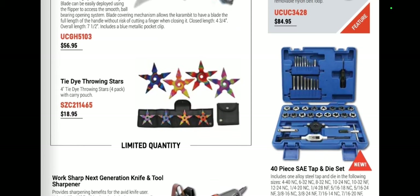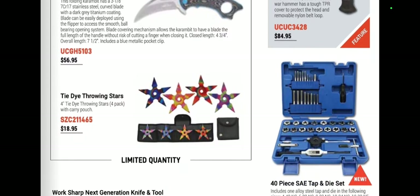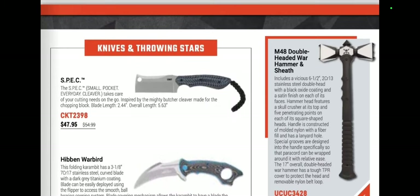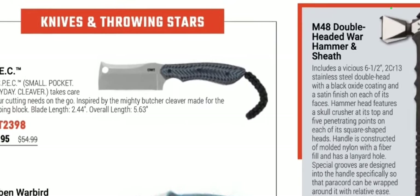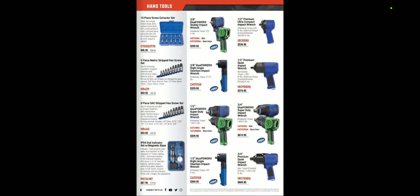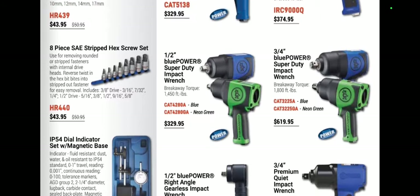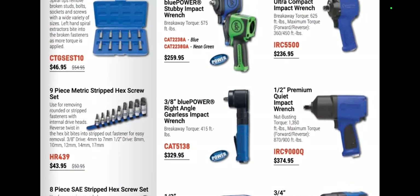We've got some tie-dye throwing stars at $18.90 — Cornwell, come on. You can't put USA tools in here but you're putting tie-dye ninja stars in there? We've got the Spec Small Pocket Cleaver from CRKT — those things are really cool — and another hatchet. They always got some weird stuff in here. We've got an IP54 dial indicator with magnetic base. Definitely a tool you want to have — when you need it, you need it.